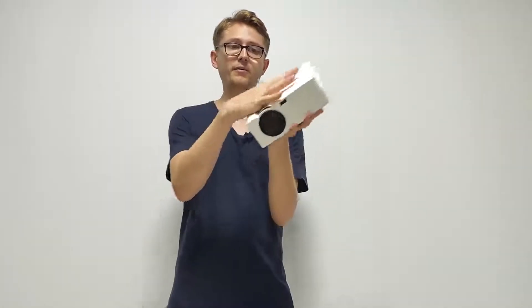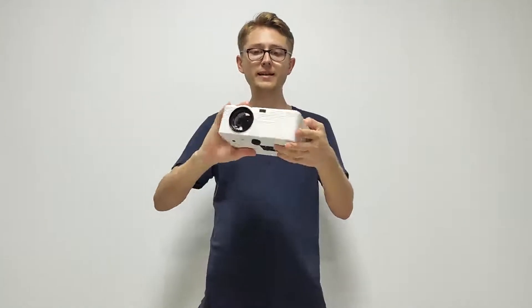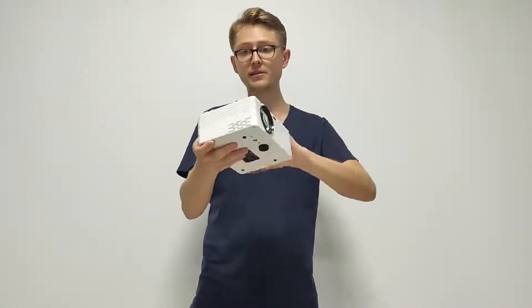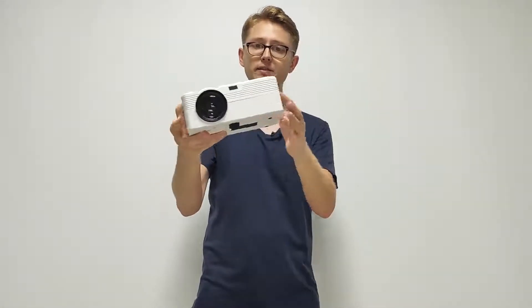Let's compare it with my hand — it's not too big. It's all white but it has some patterns. On the top it has striped patterns, and on the sides it has grooves on all sides but not the backside.